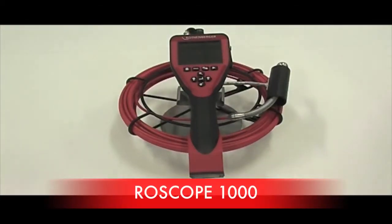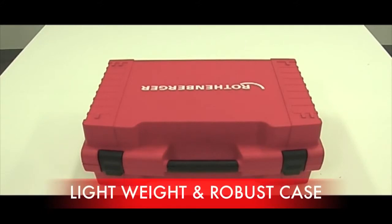First of all we are going to run through the characteristics and functions of the Rowscope 1000. Typical of Rothenberger, the Rowscope 1000 comes with a very robust carry case. This is very handy for transporting and storing your camera.